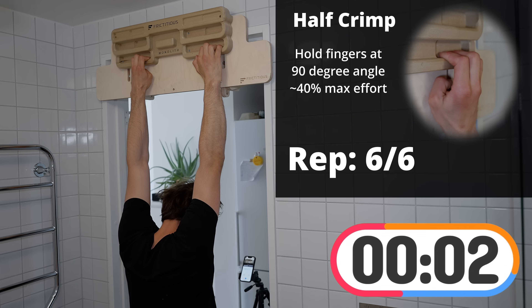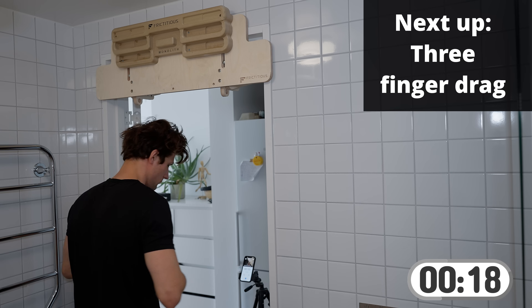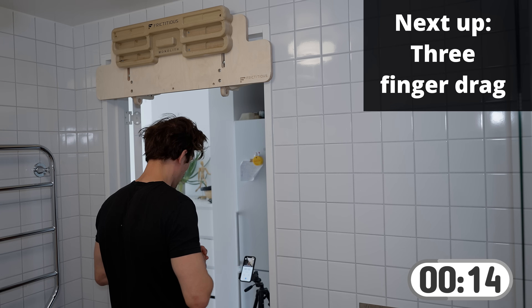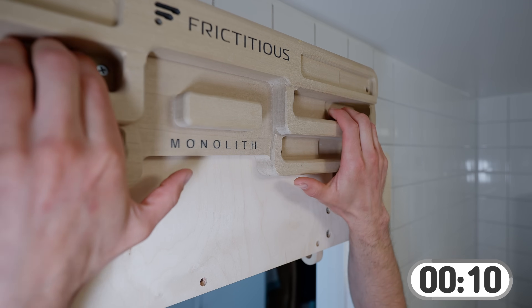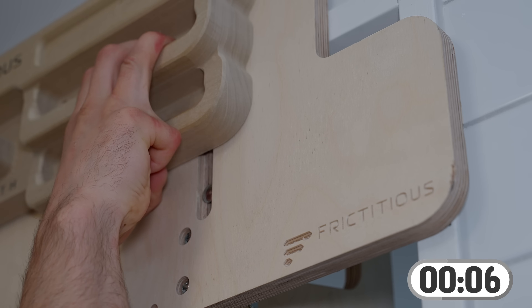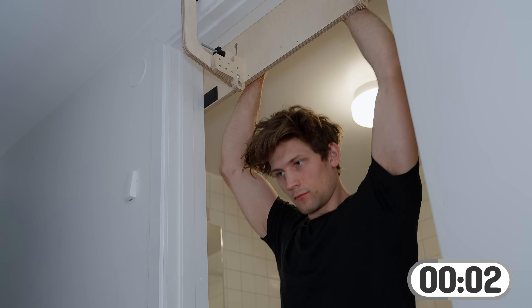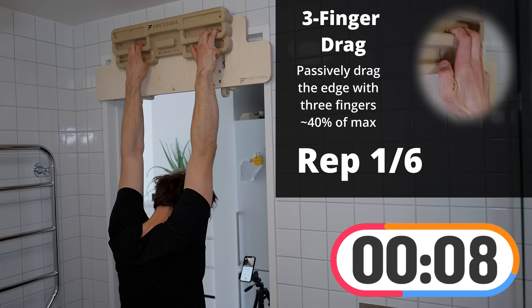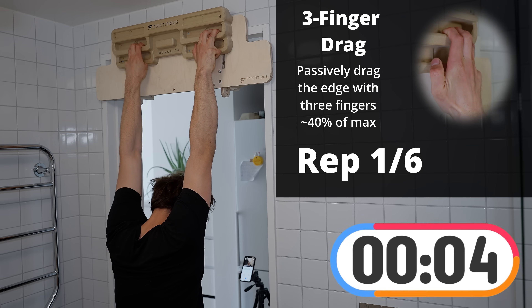We are now on the final repetition of the half crimp. Now we're back to resting and we'll be switching to the three-finger drag. For the drag positions in this video I've chosen to do it on a 30mm edge instead of the 20mm edge, since I find it a little more comfortable. You can choose either — there's no right or wrong. Just make sure you're not pulling too hard. For this position it's important to passively hang on three fingers: engage them on the board and then passively hang downwards.